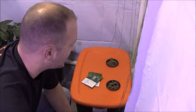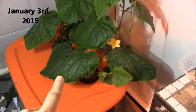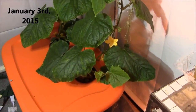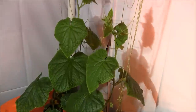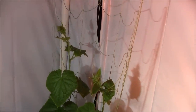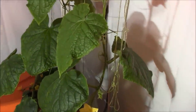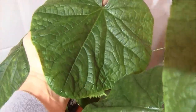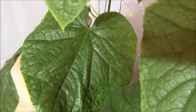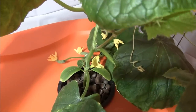Alright guys, the Kratky cucumbers — check it out! Pretty cool: no pumps, nothing going on in there, just growing down into the hydroponic nutrient solution. They are coming along quite nicely — about two to three feet up the trellis. I'm going to have to raise the lights to keep up with them because they are outpacing my light. The leaves are coming in really nice.